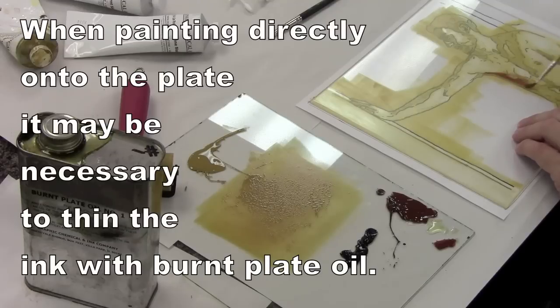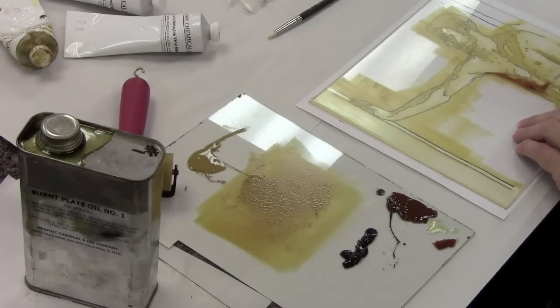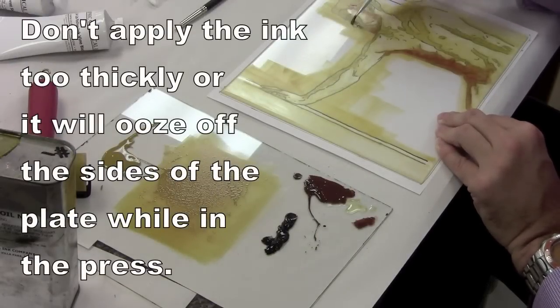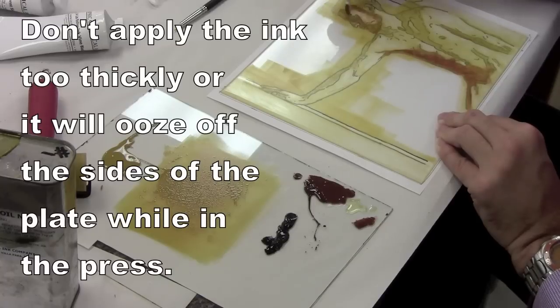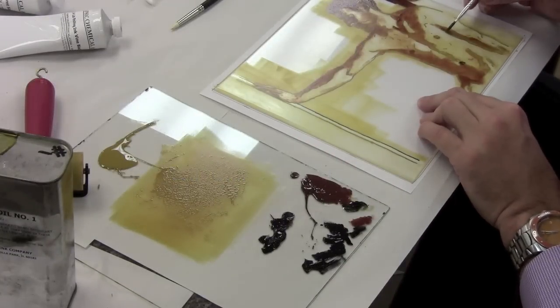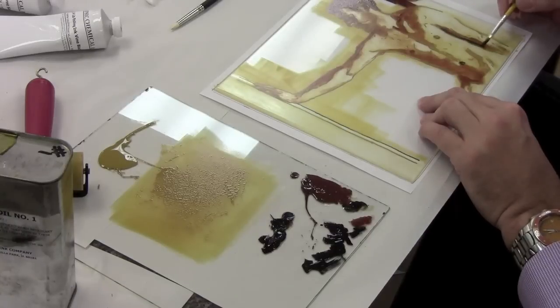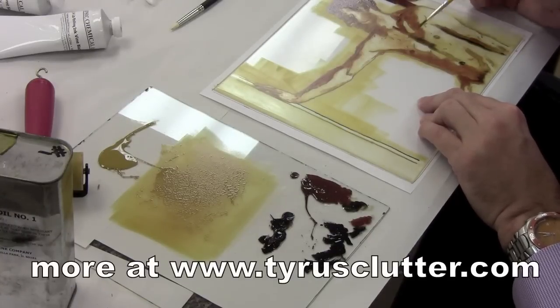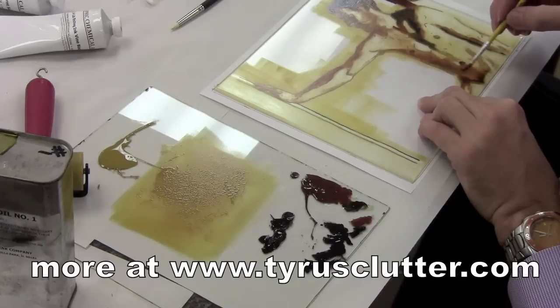Now I decided to just paint directly onto the plate. First I start with burnt sienna — the rolled-on color was a yellow ochre. I mixed that with some burnt plate oil and mixed it in with these inks: first the brown, the burnt sienna, and then black to darken some areas. Of course I'm looking at photographs I'm working from on this.